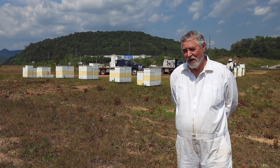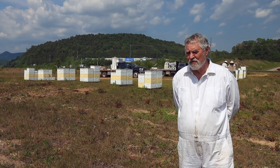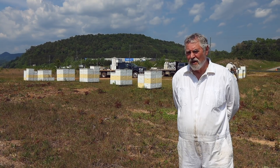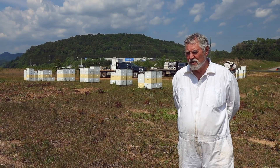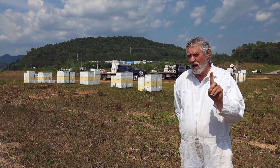But we have a problem — a good problem. We're having a very hard time finding any mites. We've been around to a bunch of yards, done a bunch of alcohol washes in the last few days, and throughout it all we found one mite.